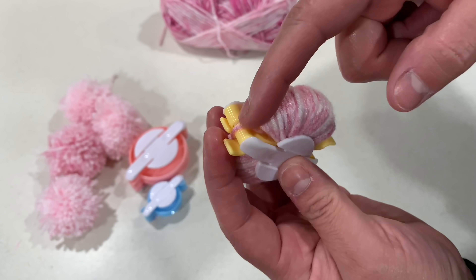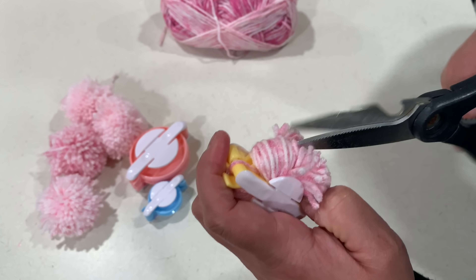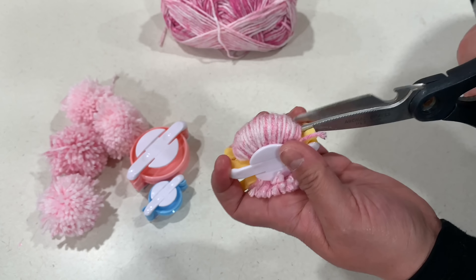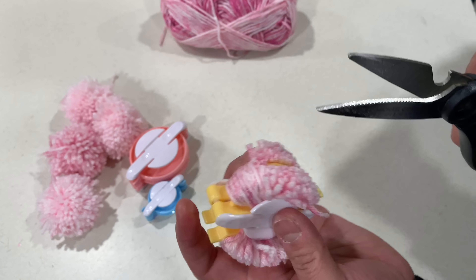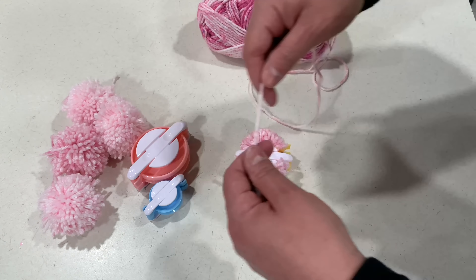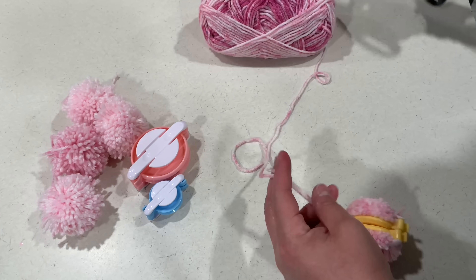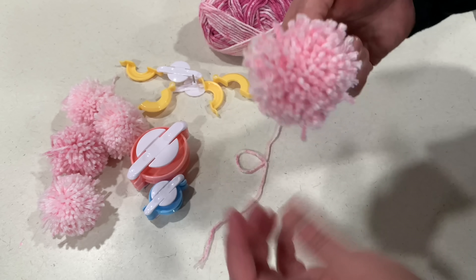Now that we have both of our sides wrapped up, we're just going to cut it down the middle right here. My scissors were not the best so I just had to keep cutting, but it does get a little bit hard — I think it's just that my scissors aren't really sharp. Now I'm just going to use a piece of yarn to tie the pom-pom together, so when we take out the pom-pom maker it will all be one pom-pom. It's really easy to take apart and I think the pom-poms look so beautiful.